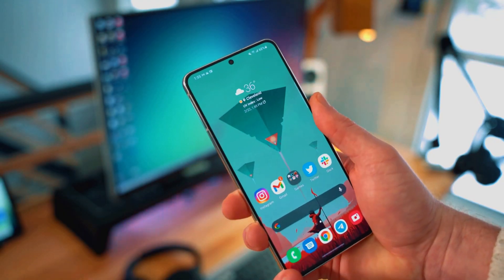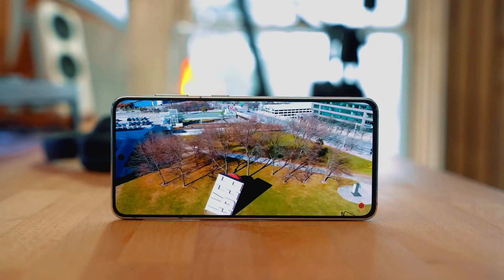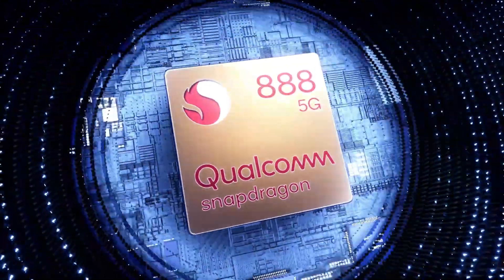The phone has a punch hole for the selfie shooter on the front and offers a 6.4-inch display with 1080p resolution, Super AMOLED panel, and 120Hz refresh rate. The Qualcomm Snapdragon 888 CPU will provide amazing performance, handling every normal day-to-day task, and users can enjoy playing heavy games on the phone.